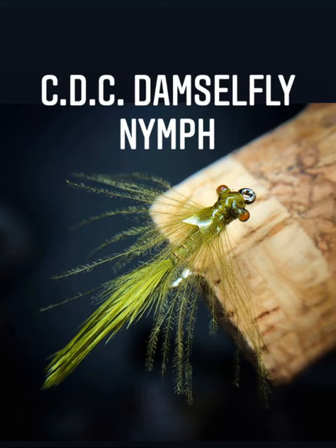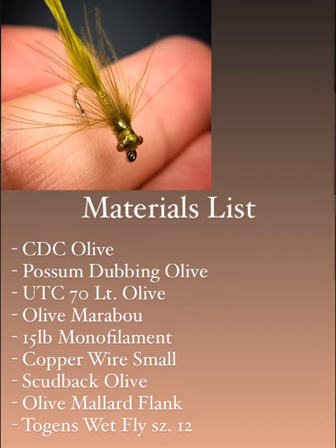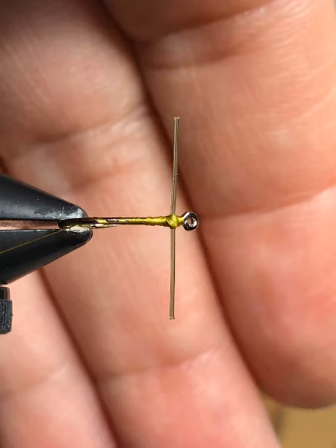Hi there, today we're going to be tying the CDC damselfly nymph. This is an excellent pattern to have in your still water fly box — it's got lots of life and movement with the marabou tail and the CDC legs. Definite fish catcher. Here we have the materials list, everything is there except you will need a BIC lighter or barbecue lighter or some type of flame to melt down your mono to create your mono eyes.